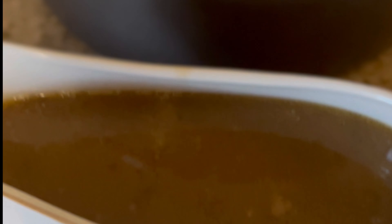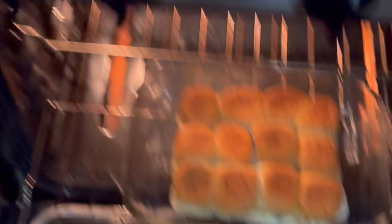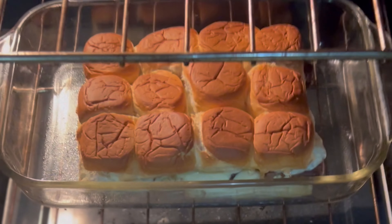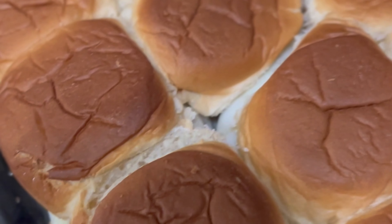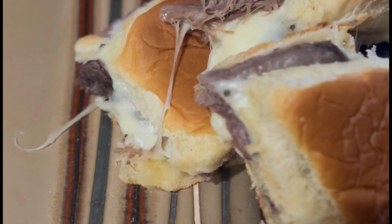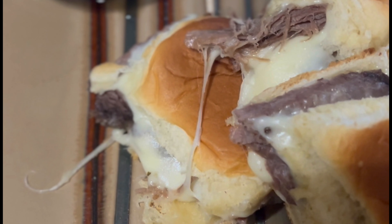I put tin foil on top and baked them for 15 minutes. I took the juice from the crock pot and put it in my little gravy boat so we could dip the sliders in it. Once the Hawaiian rolls had cooked with the tin foil for 15 minutes, I took the foil off and let them cook another five minutes. Here they are served up — we did use some of that gravy for dipping, and these are delicious!